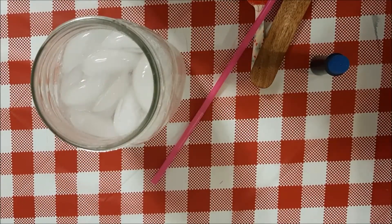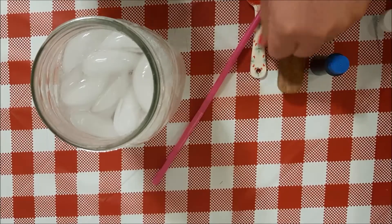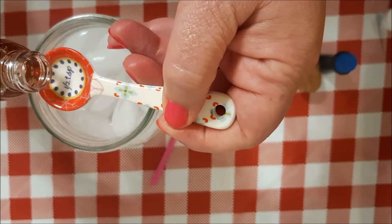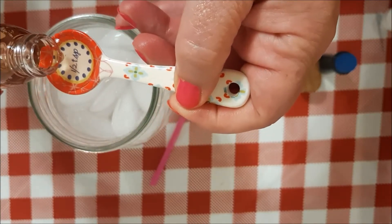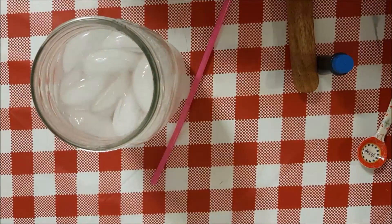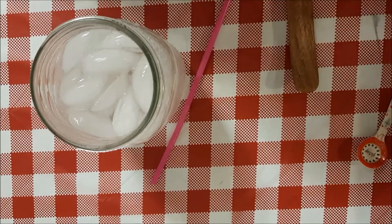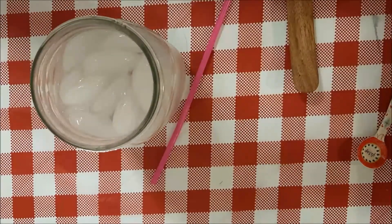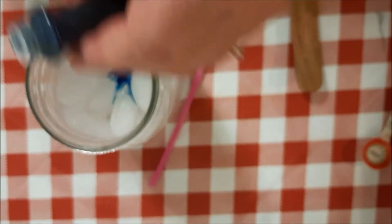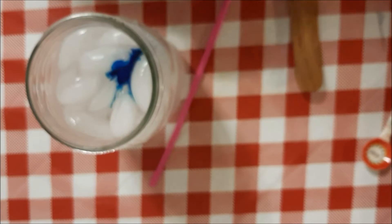Then we're going to add our coconut extract — feel free to adjust that once you make it once, however you like it. And after all, it is ocean water, so we will need some blue food coloring. I buy the cheap liquid stuff at Dollar Tree for things like this.